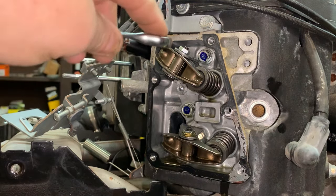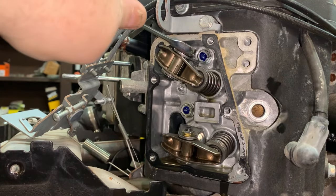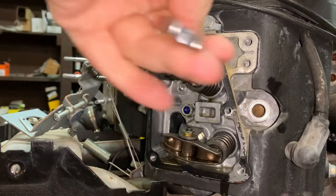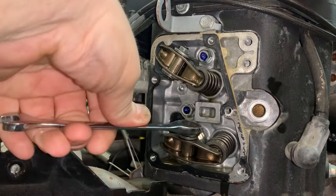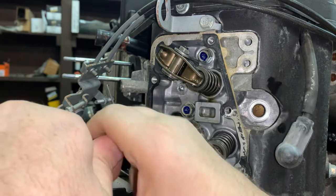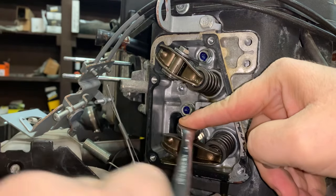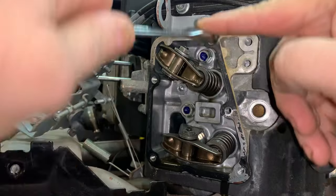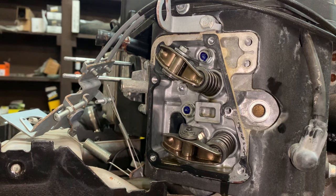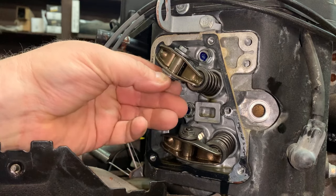Let's go ahead and crack the nuts loose. It's a 10 millimeter. You don't have to loosen them very much, just get them cracked loose to where you can turn the bolt underneath of here.